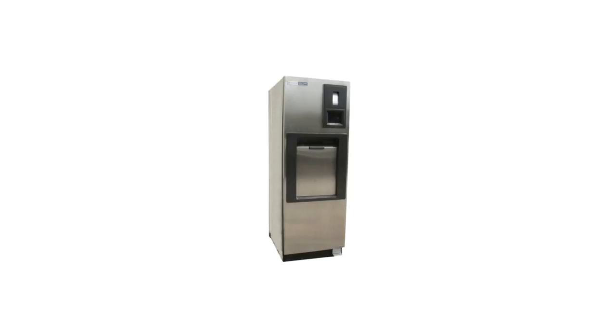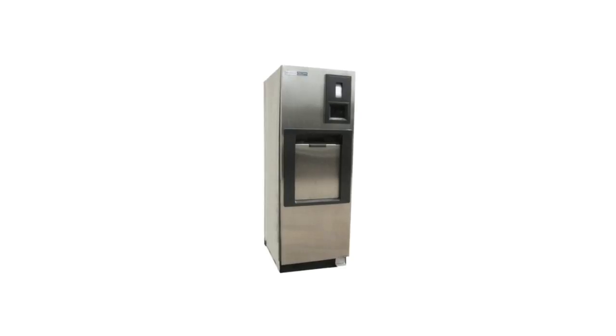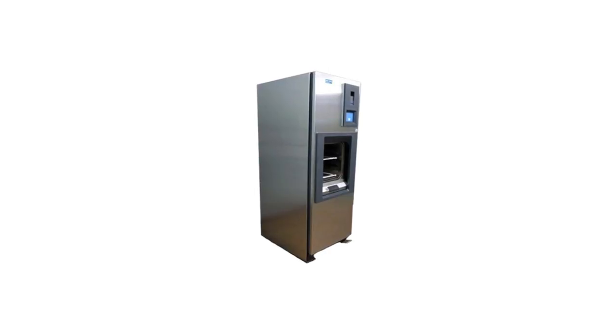The Steris V120 steam sterilizer is designed for fast, efficient sterilization of heat and water resistant materials, with the same capabilities as a gravity sterilizer. It features one rack with two shelves and a vertical door, providing enough space to fit all your equipment and quickly sterilize.